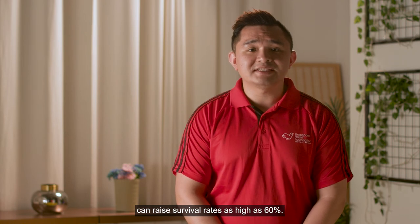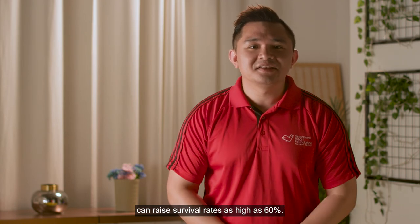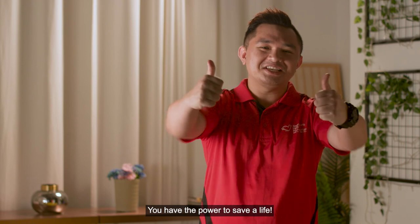Remember, immediate application of CPR and AED can raise survival rates as high as 60%. You have the power to save a life.